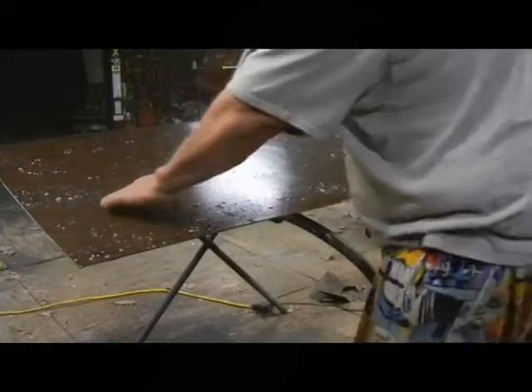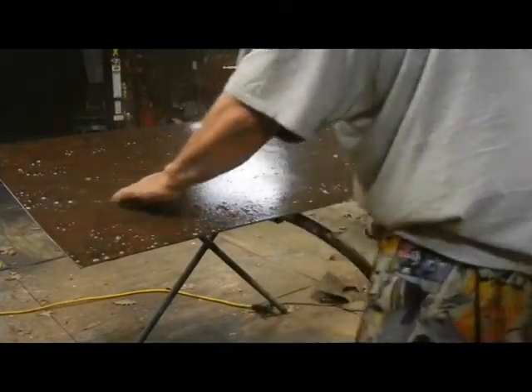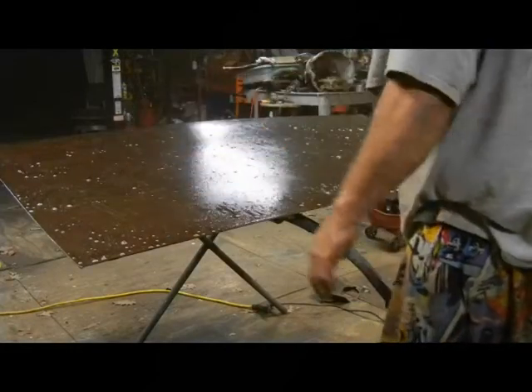There's a dent right there — look at that. That's not nice; that's going to have to be repaired. Looks like somebody pushed down on this deck lid.